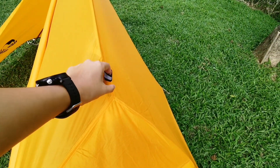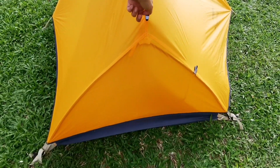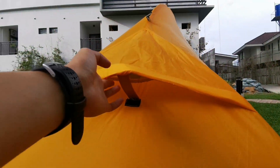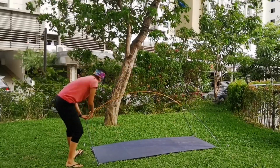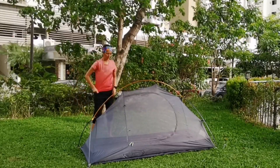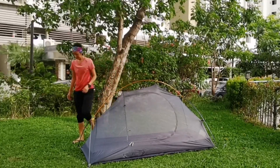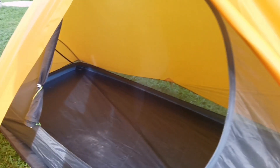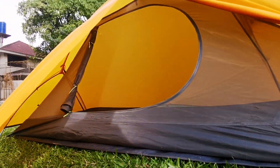It has reflective webbings on both ends for you to attach the wind ropes and the door buckles. There is also a vent on this side of the tent. The tent poles are made of 7001 aluminum alloy, so this is a three-season tent. The inner tent is made of B3 polyester breathable mesh, and the bottom floor is made of 210P polyester cloth with a waterproof index of 3,000 mm.